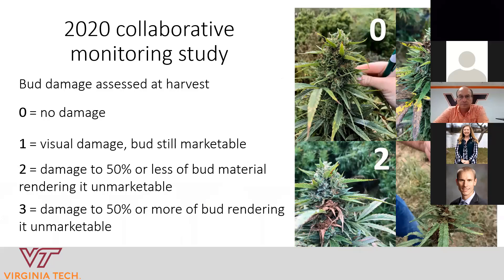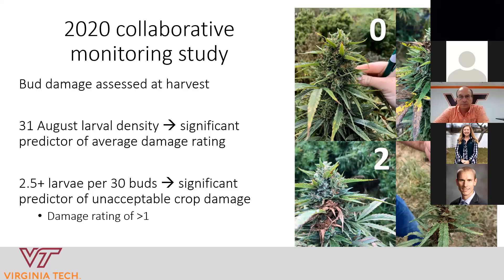To assess pest damage, we established a rating scale of what corn earworm damage might look like to buds. We kept it simple — a zero-to-three scale. Zero meant no damage and three was the worst, meaning damage to 50% or more of the bud, making it not marketable as smokable material and barely marketable as biomass. A rating of one meant a little bit of damage but still marketable, and a rating of two meant damage to less than 50% of the bud but still unmarketable. At the end of the season, we assessed damage to buds using this rating scale.